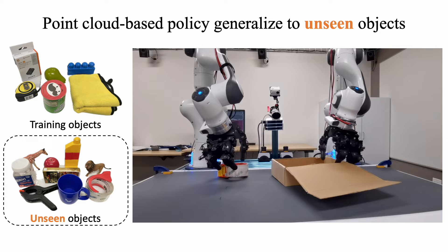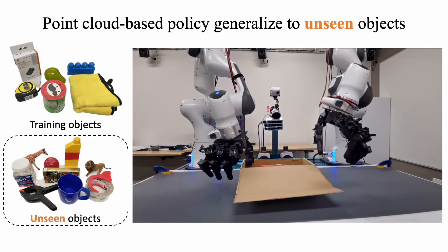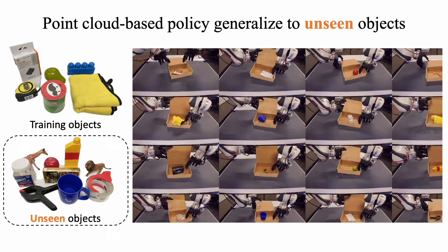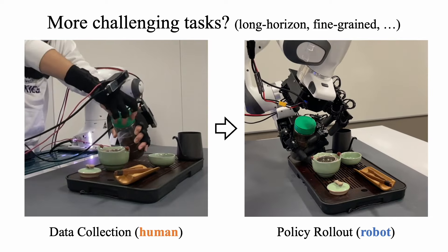We find that point cloud-based policies can generalize to unseen object geometries. During data collection with DexCap, humans interacted with six objects. The learned policy handles new objects outside of the training distribution.